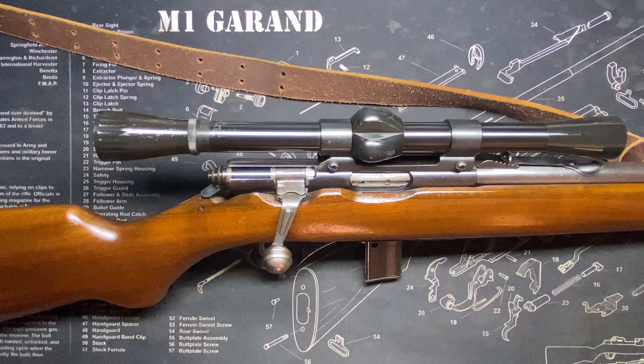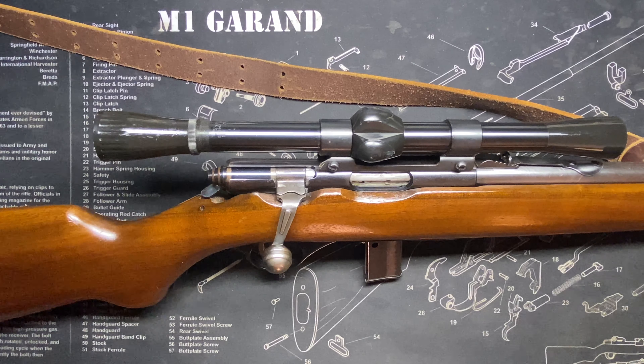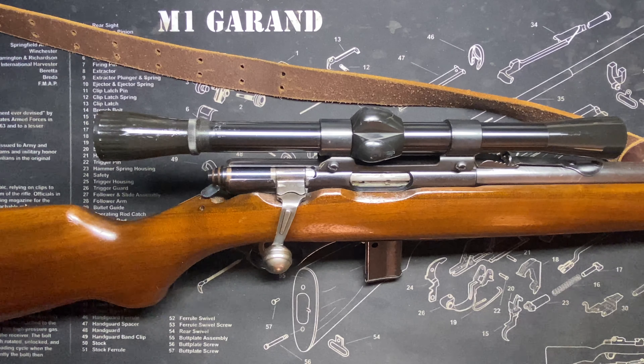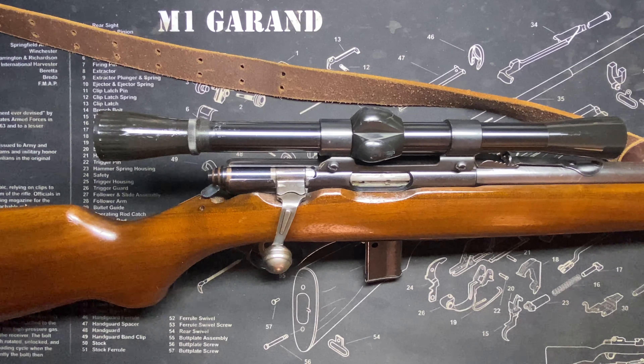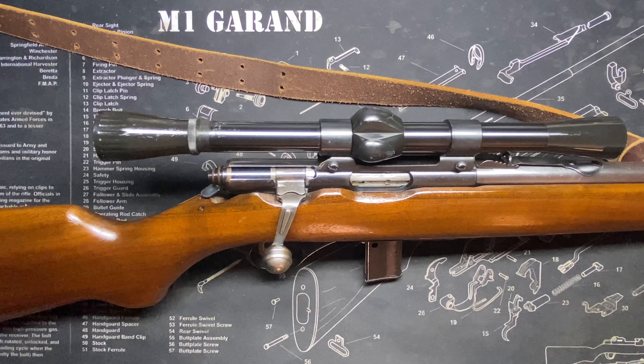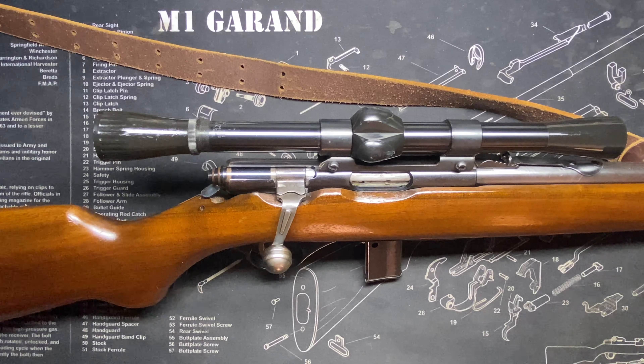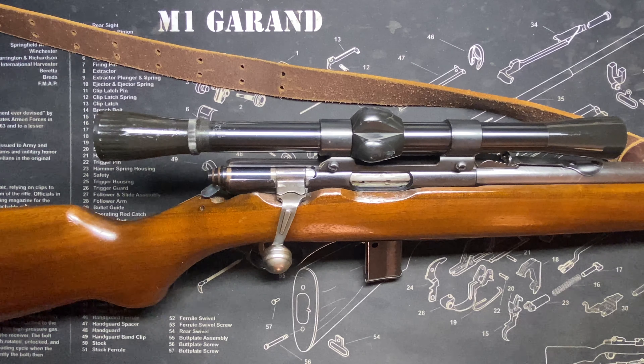This scope — it's a Weaver C6, a period scope. It works really well on here; I like these lines. It comes off very easily. Looking in there, that's an adjustable rear sight — not the normal elevator style. By sliding it back and forth and loosening a screw, you can move the sight side to side or up and down for minute adjustments. It also has sling swivels; the side-mounted sling was originally a web sling, but I have a leather sling on here now.